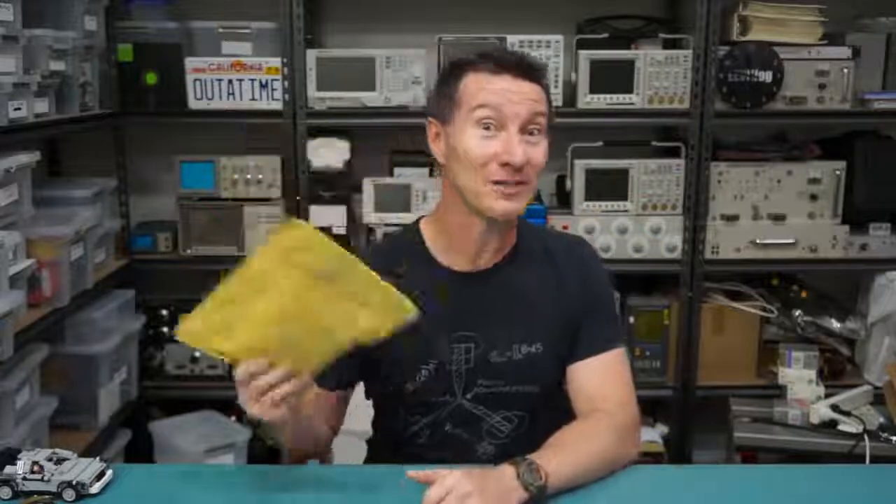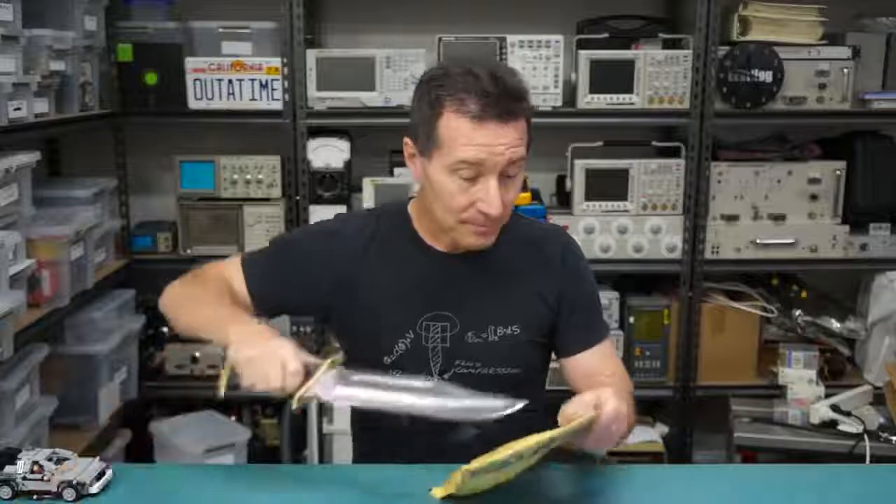First up, we have one from Radu Mottison, if I'm pronouncing his name correctly. I've been looking forward to this one. I actually requested one of these because this is an entry in the recent Hackaday Prize, and I liked it so much I thought I'd contact him and see if he's going to sell them and if I can buy one. Well, it turns out he sent me one — so thank you very much, Radu — and let's check it out.